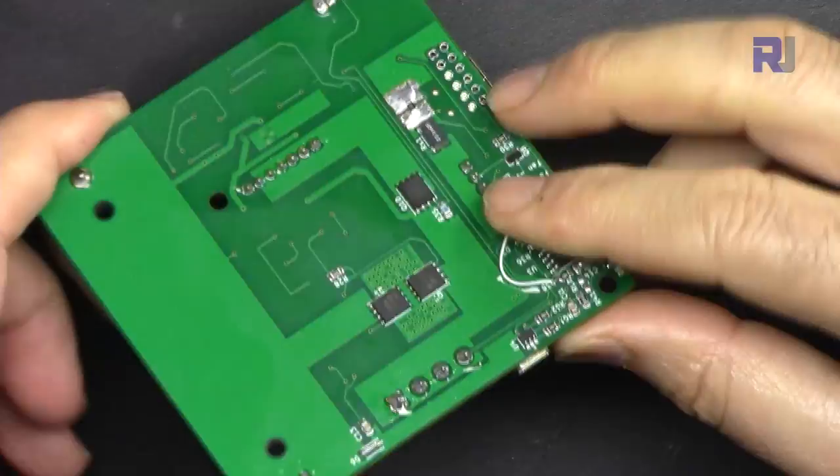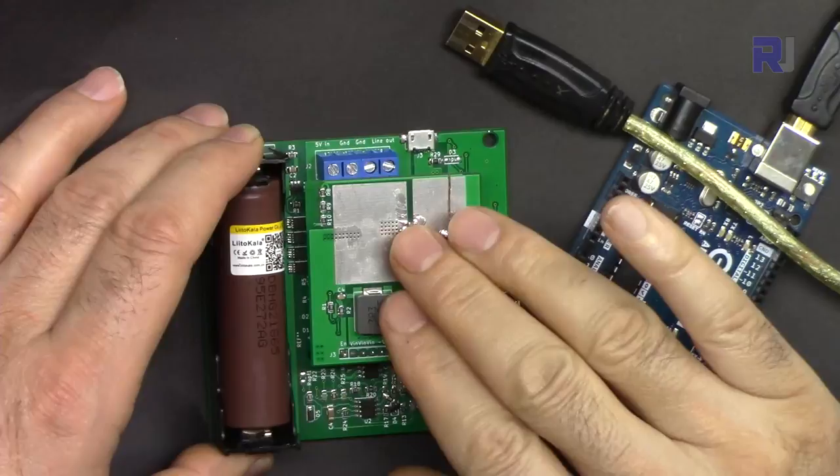Rootronics has paid me and sent me this module for review. I'm going to do an honest review — I will explain everything this module can do and there will not be any bias because I've been paid for this.